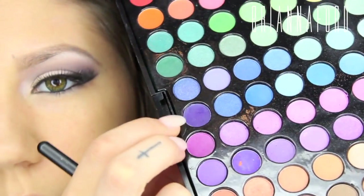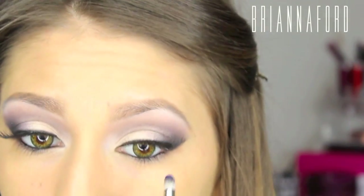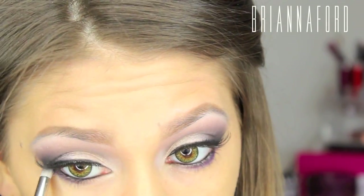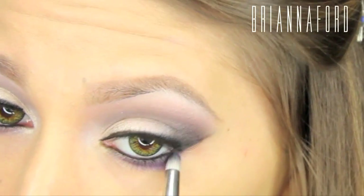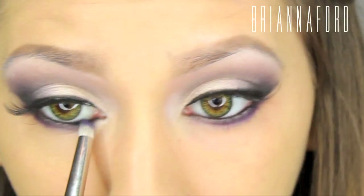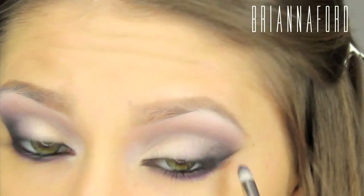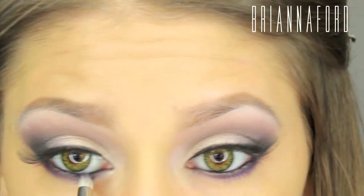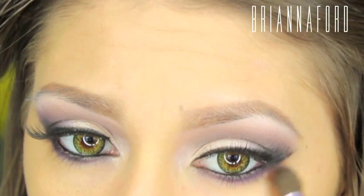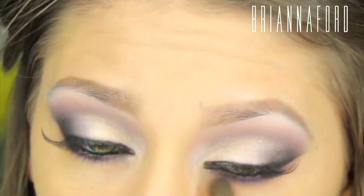For underneath the eyes, using a darker purple with the pencil brush and placing that right underneath. This deeper bright purple really makes the eyes pop completely. Blending that out with a clean blending brush so it looks sultry and smoky rather than harsh.